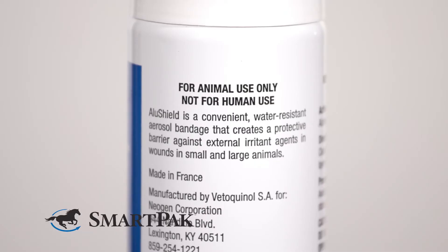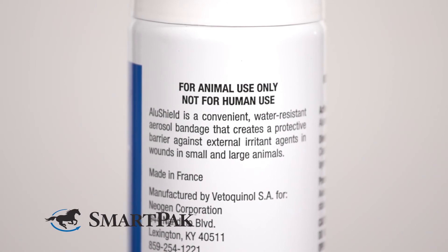I went through a lot of this product when my horse suffered a laceration that required stitches on one of her hind legs. Although her wound required bandaging at first, this was the perfect choice to help transition her to leaving it open for further healing.